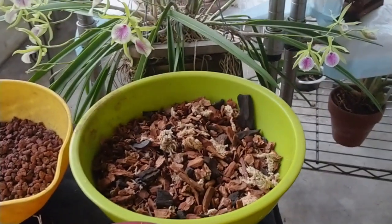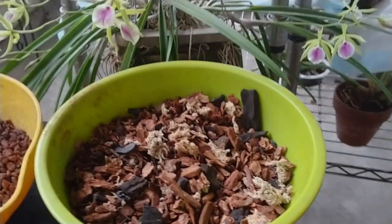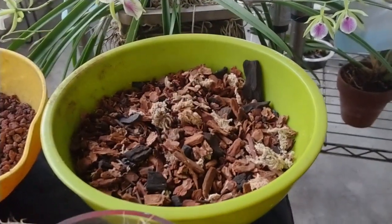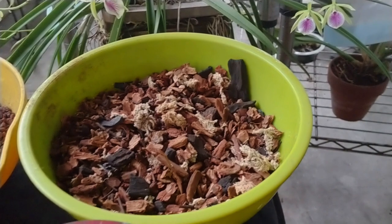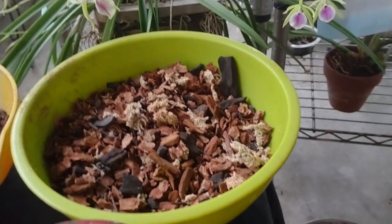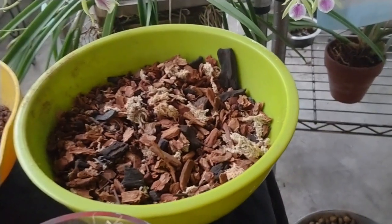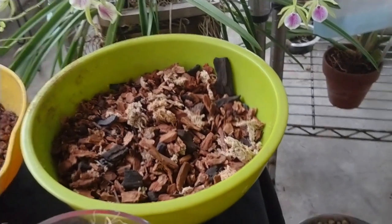I start out with a standard mix that I keep mixed up all the time. It's got spag in it, it's got charcoal, it's got a little bit of rock — lava rock, small lava rock — and the small bark. That's my standard mix.